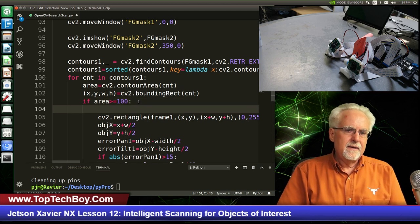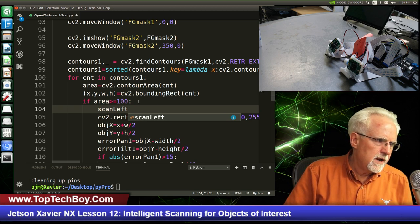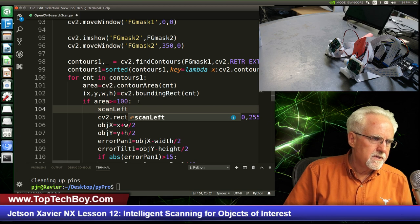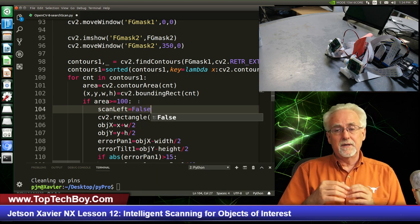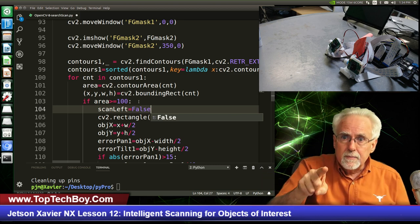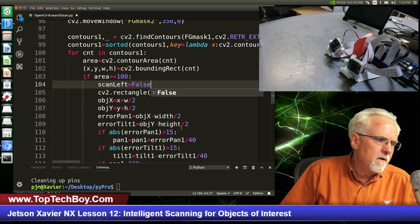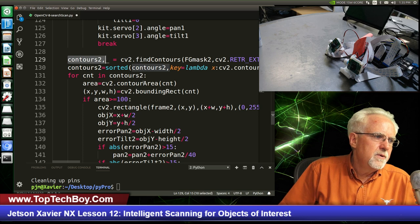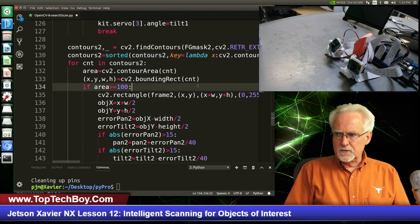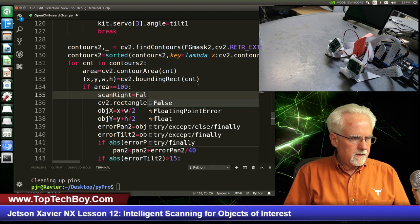So if the area is greater than or equal to 100, that is where we would actually start tracking. If we're going to track here, then I just need to say scan_left equals False — because contours1 and frame1 is our left camera. Why is it False? Because we found an object bigger than 100 pixels and so we don't want to be scanning, we want to be tracking. Similarly, when I come down to the second camera — frame2, contours2 — if I find something greater than 100 pixels, then I need to say scan_right equals False.